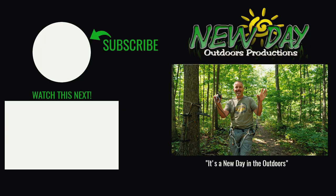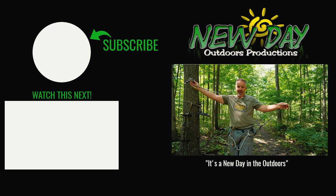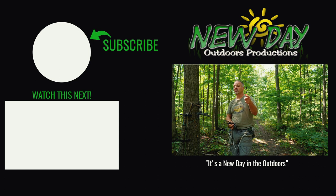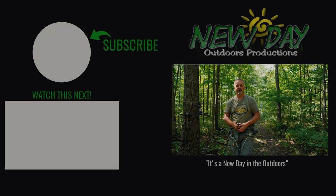So there you go — daisy chaining can be your answer for managing these obnoxious linesman ropes that we have to have to stay safe. God bless, stay safe this year, use all your ropes, and I want to see you return home safely every night. As always, it's a new day in the outdoors.